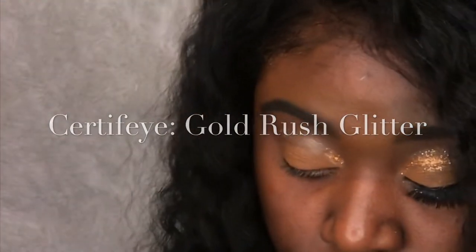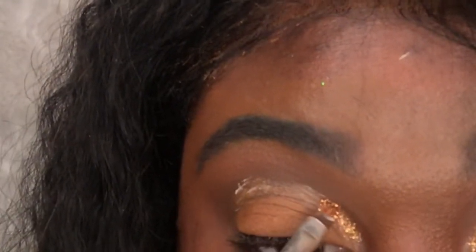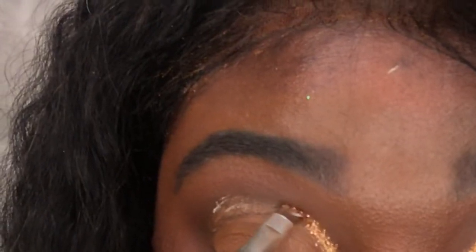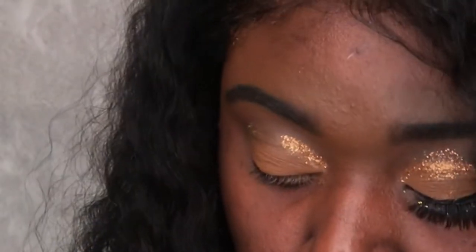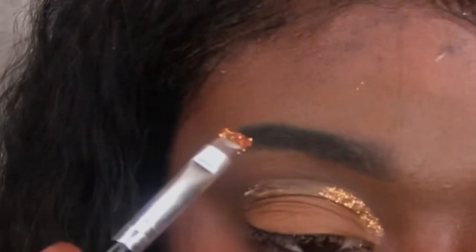This eye is going to look a little different because I did the black eyeshadow after I put the glitter on, so the glitter is more spread out like that. But on this one we're gonna do it the right way — and if you like it the other way, then you can do it that way too.